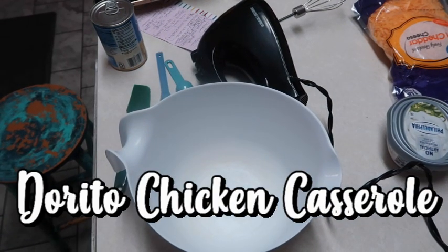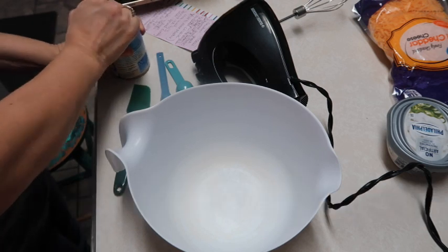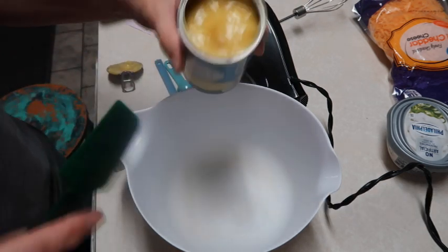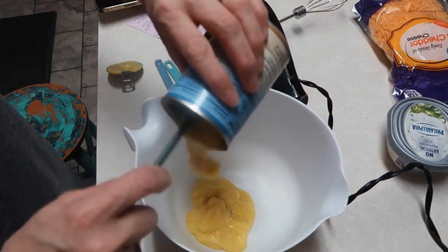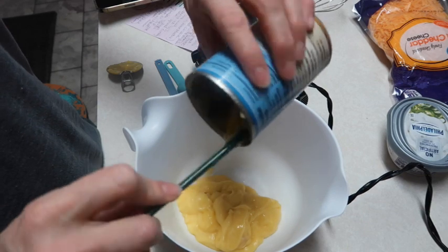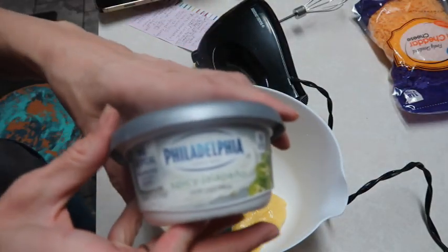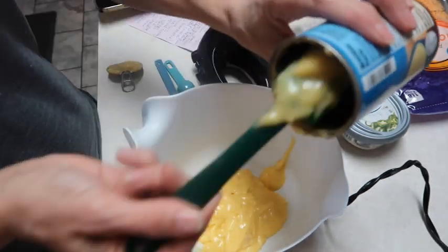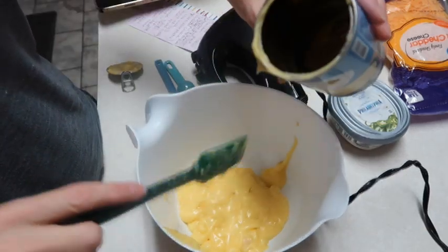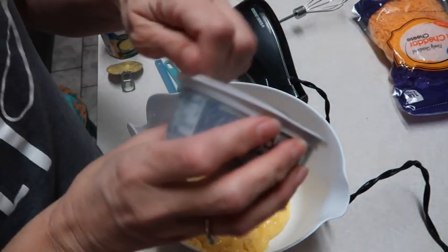Tonight I'm going to make a Dorito chicken casserole - it's going to be amazing. I'm starting out by putting a can of cream of chicken soup in my bowl. It called for an eight ounce container of whipped cream cheese with chives, but I couldn't find it. So I found this Philadelphia cream cheese - it's called Spicy Jalapeño. I'm going to put that in there. I've had it sitting out since I got home from the store so hopefully it's softened enough.